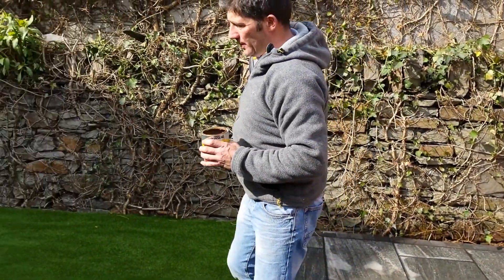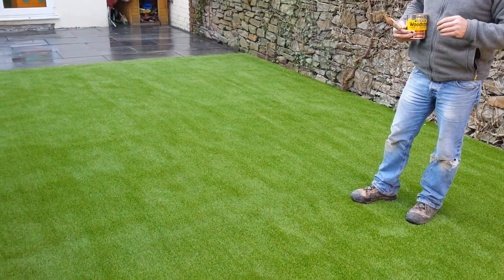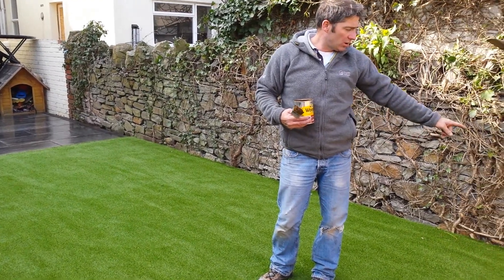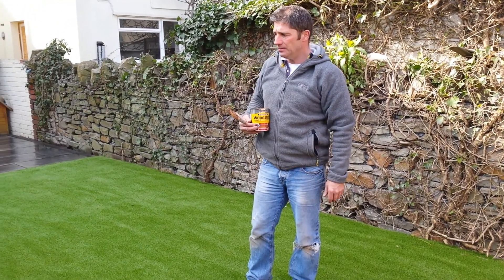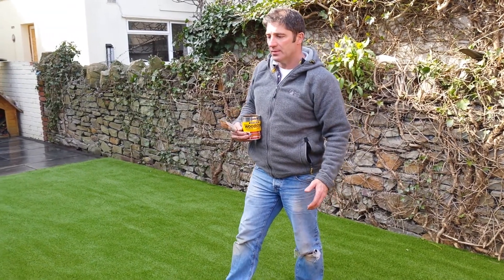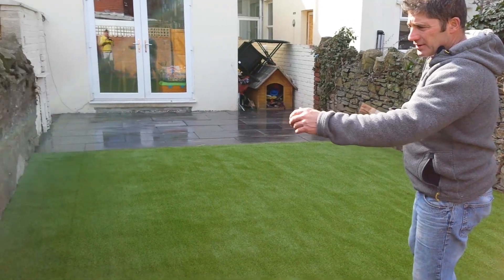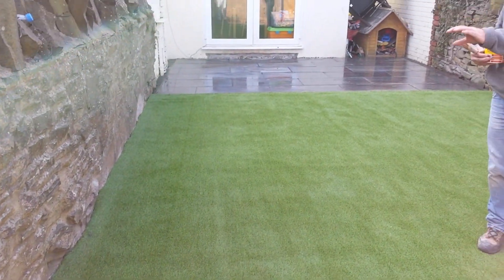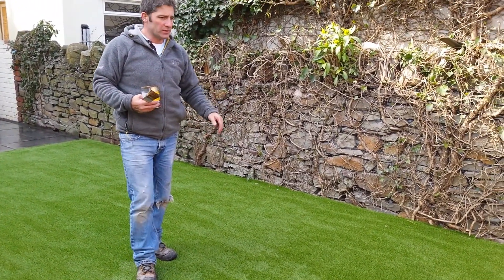If you look across the garden now, look up here — this is the Eclipse from Lambgrass and it's looking absolutely fantastic. We've got a concrete perimeter all the way around and we've glued the grass down so that's not going to come up. The only unfortunate thing was that we would have liked to have put a brick edge alongside this wall, but the customer requested for us to actually cut the grass into the wall.